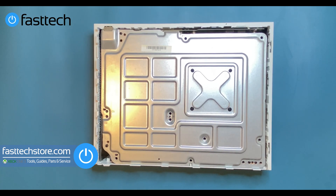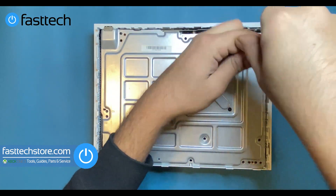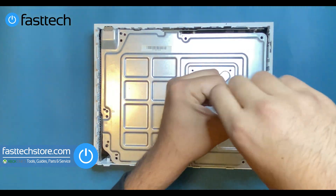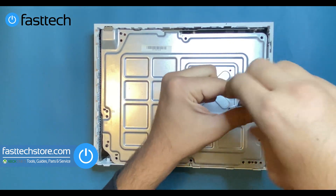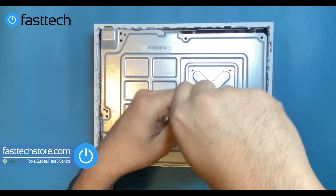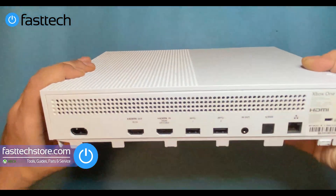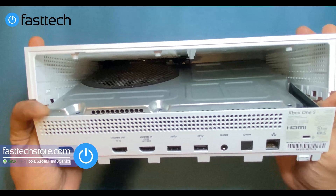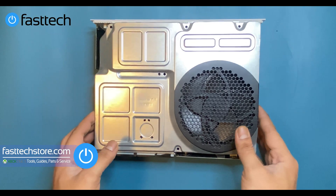For the black screws that hold the heat sink in, we're going to need a T8. Now we've got all the screws removed. We're going to tilt the console and look at the back, then take the case off by lifting up the sides and lifting it up — that's going to come off. Now we're going to lift this next part of the case off as well.